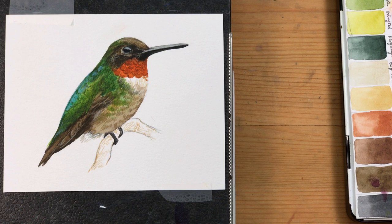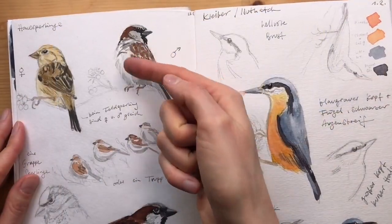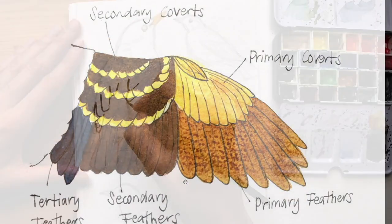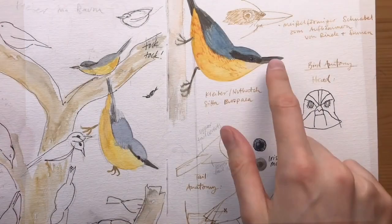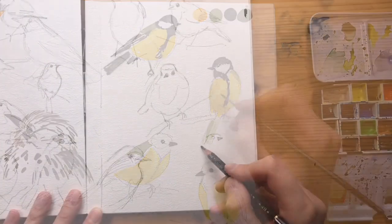If you've enjoyed this video, check out my video class 'How to Draw Birds.' In this series I show you everything you need to get started drawing birds in your sketchbook — covering bird anatomy basics, drawing techniques and tips, and several demonstrations in pencil and watercolor from start to finish. The whole course has almost two hours of video, so come and learn how to draw birds.